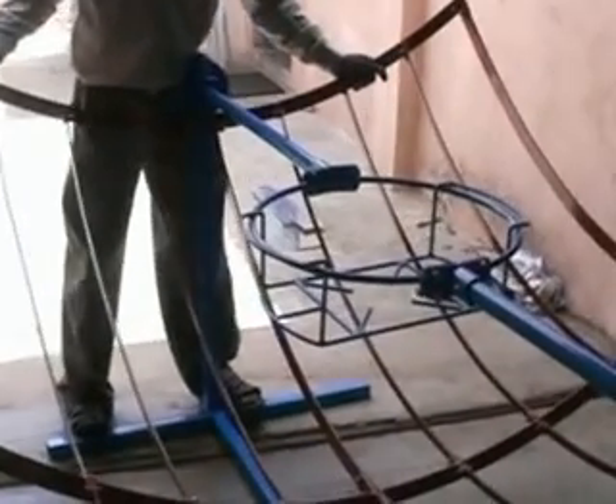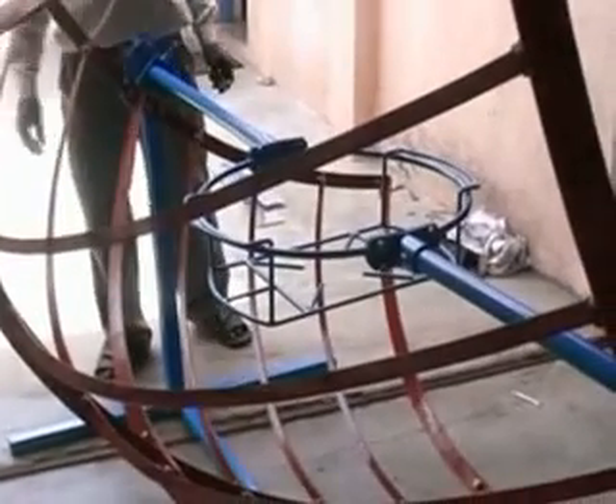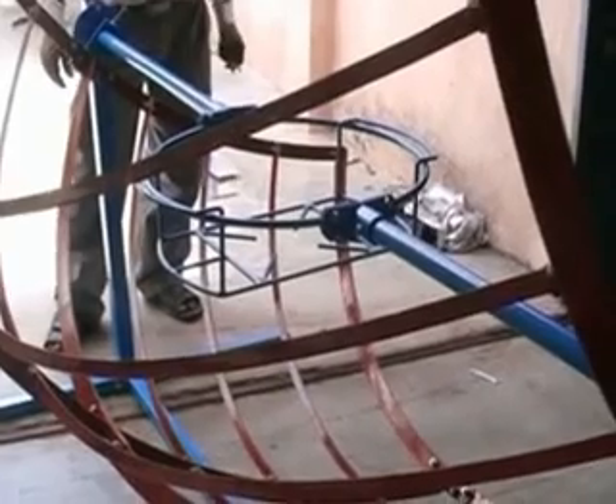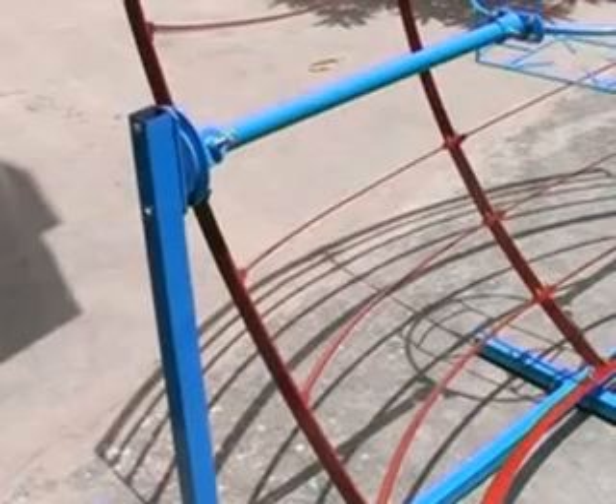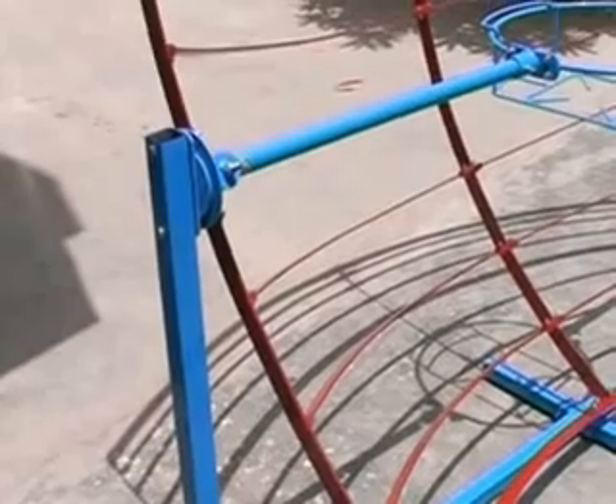Now it will remain as it is. Again we tilt to the other side and it will remain in the same position. We will look at this function under the sun. Now we will see what is the function of the focus indicator bolt.